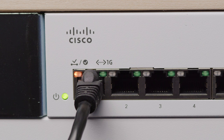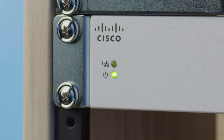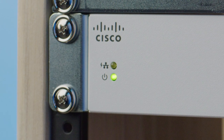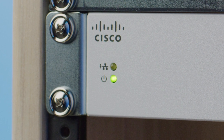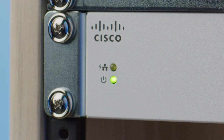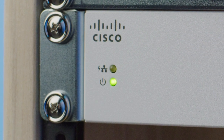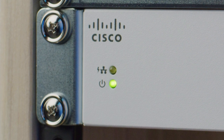Once you've powered on your switch and begun plugging devices into the ports, you'll see various LED lights. The green lower left LED indicates the power status of the switch — if the light's on, the switch has power; if it's off, it does not. The yellow LED directly above the power one is only present on switches with Power over Ethernet, or PoE, capabilities, including the 8PPD, 16PP, and 24PP models.